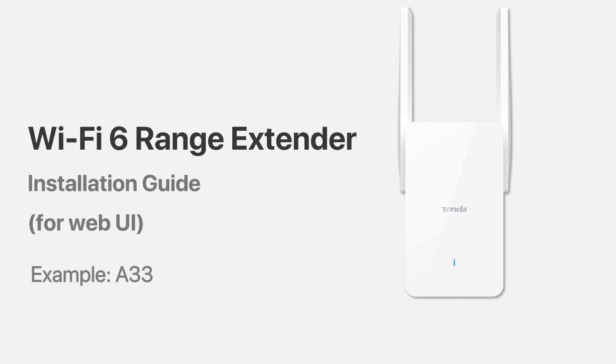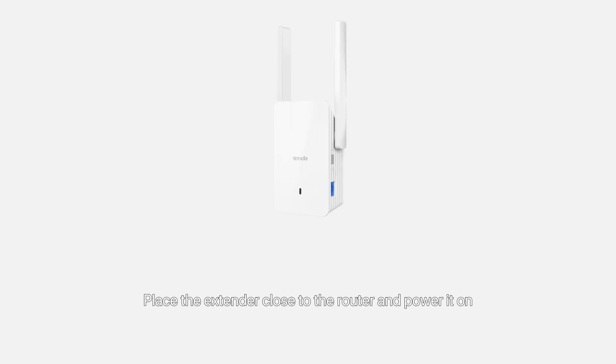Wi-Fi 6 range extender installation guide for web UI. Step 1: Power on the extender. Place the extender close to the router and power it on. The indicator blinks red when startup is completed.